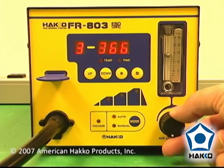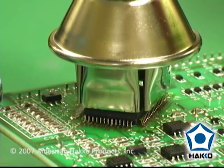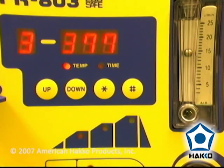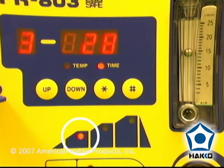Verify and adjust the air flow, then bring the nozzle over the leads. The station will operate according to the pre-programmed temperature profile. In the open timer setting, the timer counts down after reaching the set temperature in each stage.